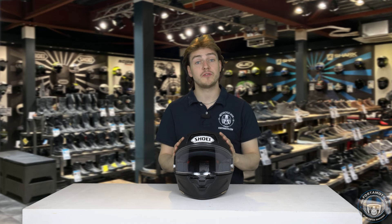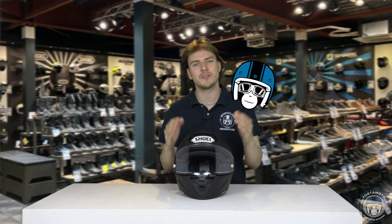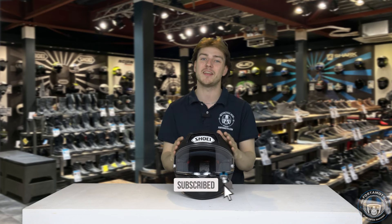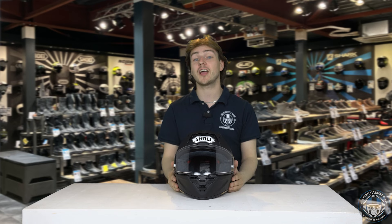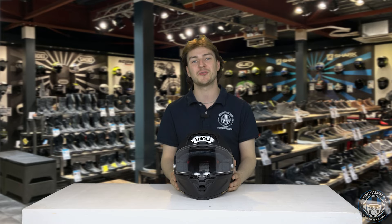Thank you for watching this video. I hope that you enjoyed learning more about the new Shoei X SPR Pro. If that is indeed the case, hit the thumbs up button and subscribe so you never miss anything. Check out our website at fortomotor.com where you'll find the best prices and worldwide shipping. Thanks a lot for watching — I'd love to see you again next time. Cheerio!